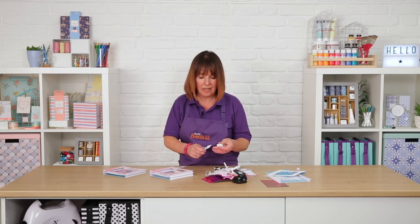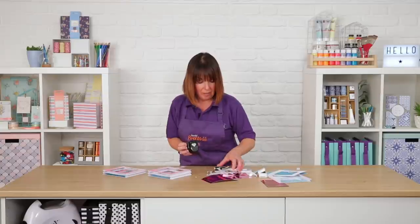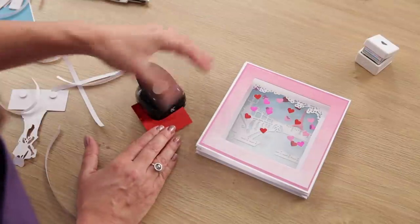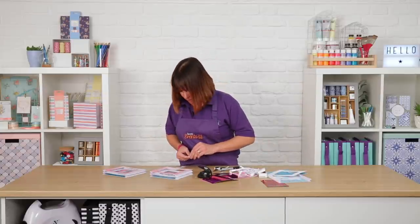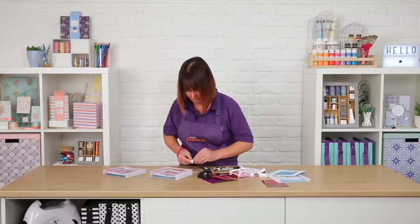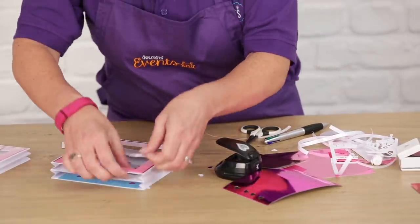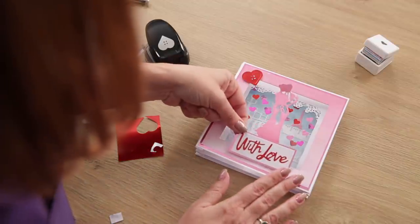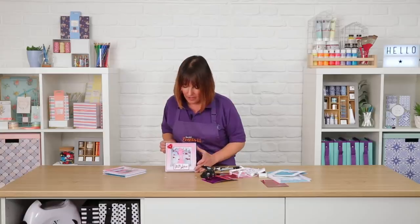While that's drying I just want to add a little embellishment in the top corner. I'm going to use this fabulous new X-Cut cut and emboss punch — these are really brilliant because they cut and emboss at the same time, and that is perfect for our corner. We'll pop on a foam pad, and then all we need to do is pop that in the corner and pop our romantic couple on the front. And there we have our finished shadow box card.